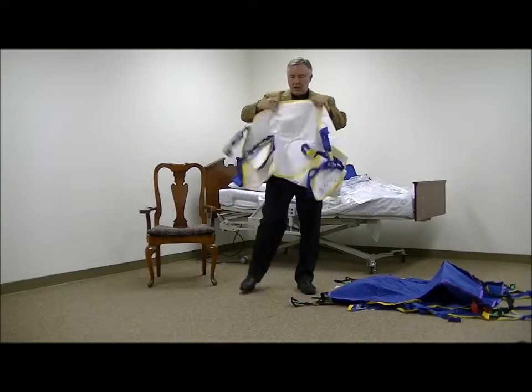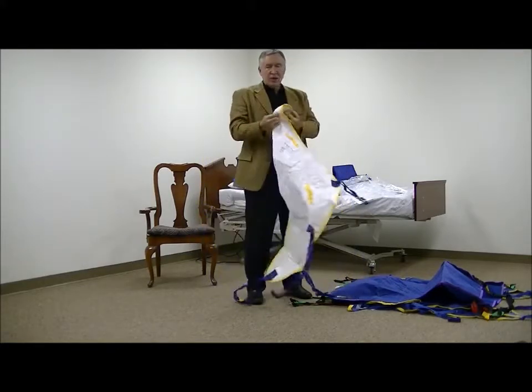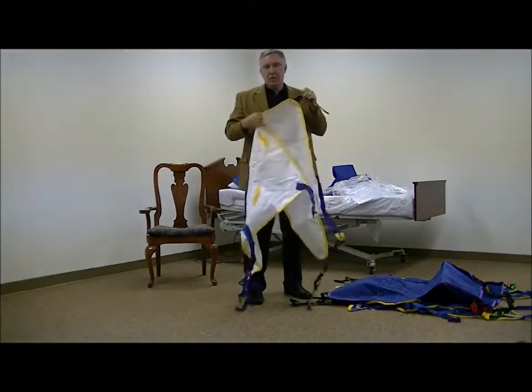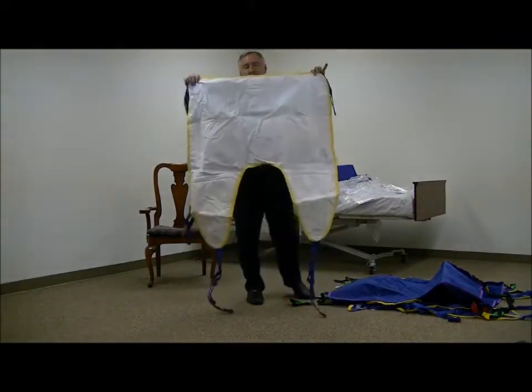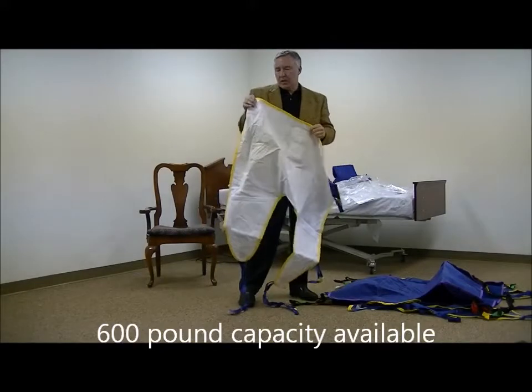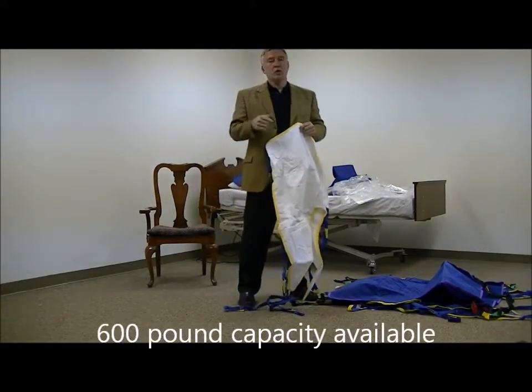Now I'm going to show you a sling that looks quite different than the others — in the white material. It's actually a non-woven material because this is what we call a patient-specific sling. This is becoming very popular in the industry because of the importance of infection control and the difficulty of managing laundry.